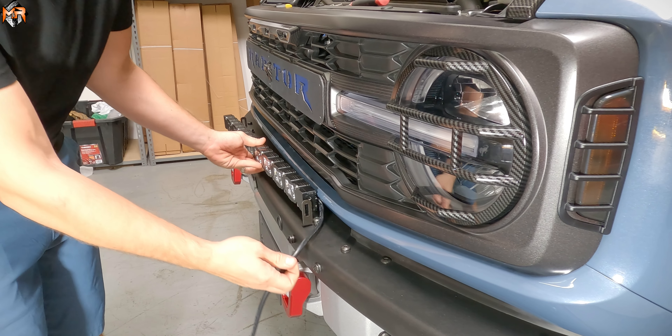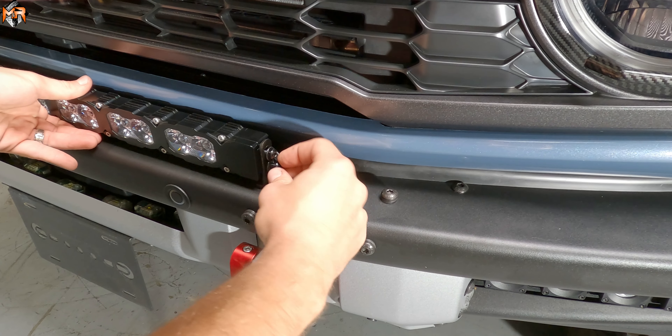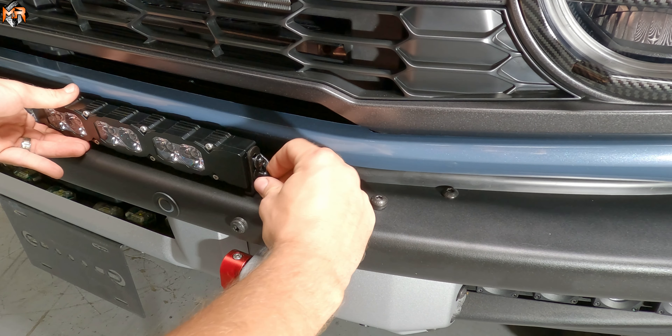Now we're going to go ahead and slide the light bar in between the two tabs. You get two bolts and two washers for each side.